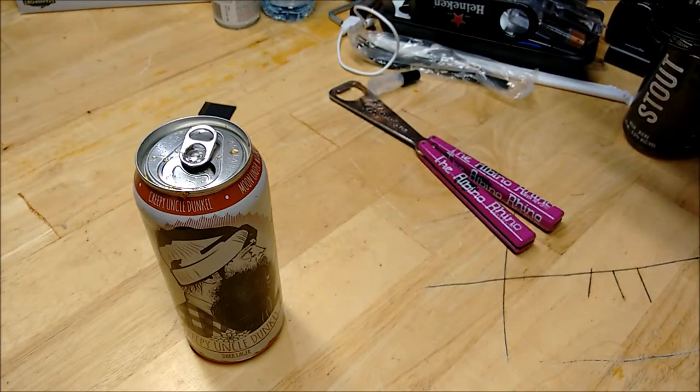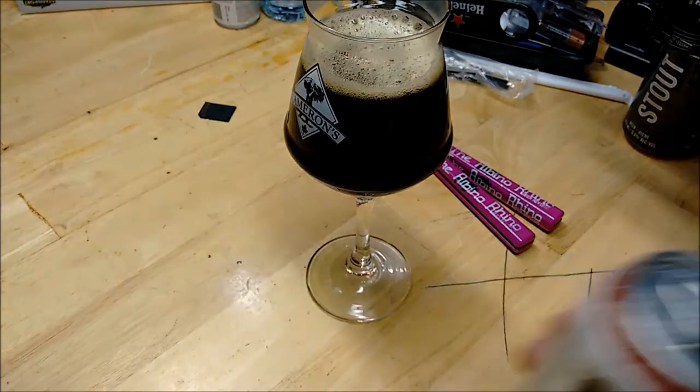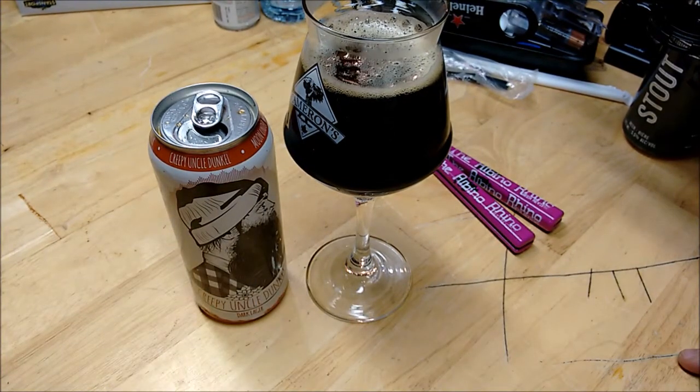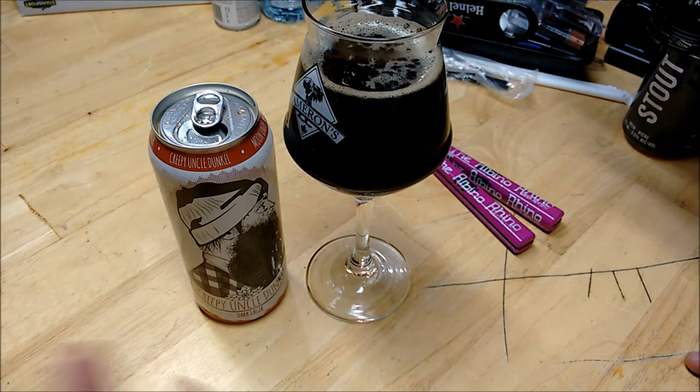Smell. For a brewery that I hear so much about — that even their lagers are amazing — that does not have much of a smell coming out of the glass. I actually smell nothing out of the glass. But out of the can, I'm getting caramel, I'm getting molasses, I'm getting a touch of chocolate. I'm getting a little tiny touch of a toasty note. I really like the smell out of the can. The glass, I can't say I don't like it because it doesn't smell like anything.